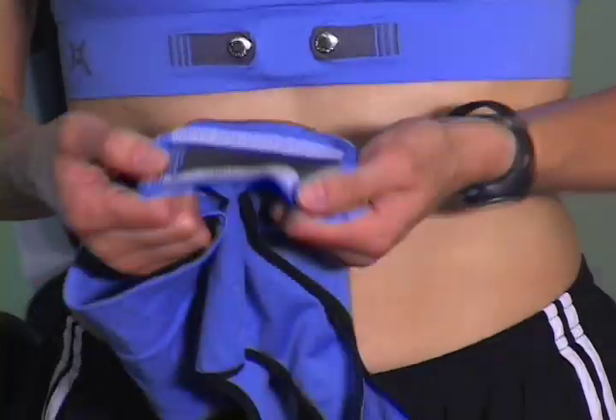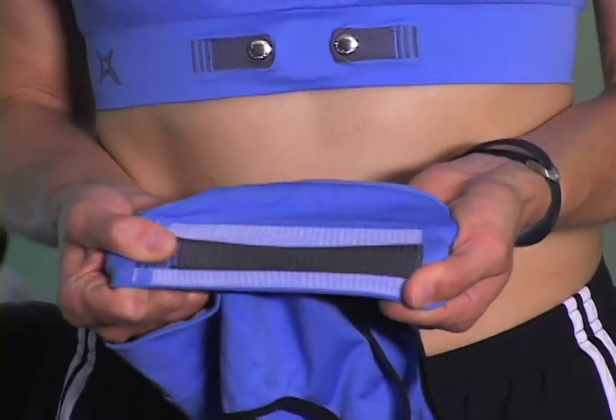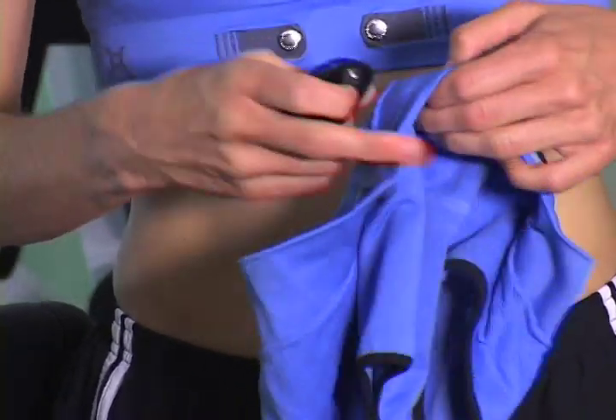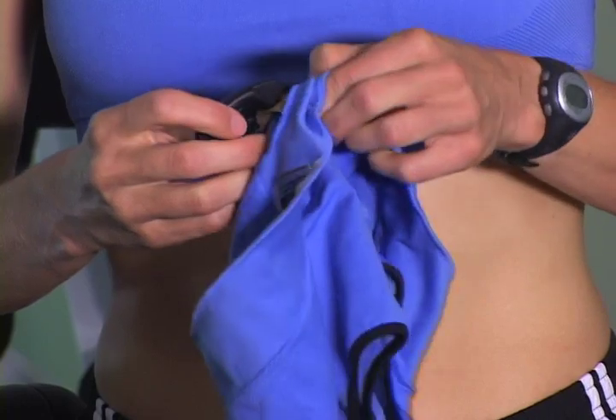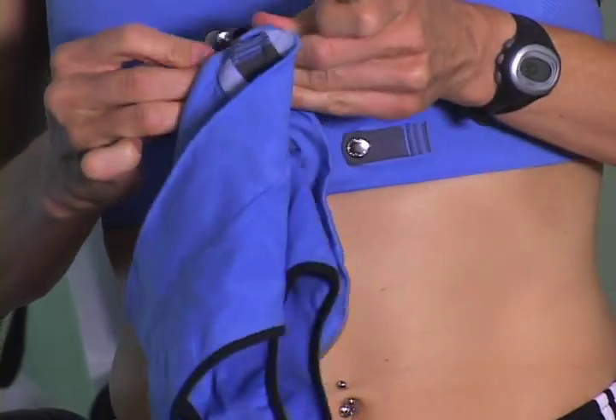So let me show you how the Numetrix Sports Bra works. We have knitted in the electrodes right into the fabric, and they stretch and move with you as you move. The signal is transmitted by this little transmitter here, which is snapped into the fabric — you can do that while you have the bra on or before you put it on.